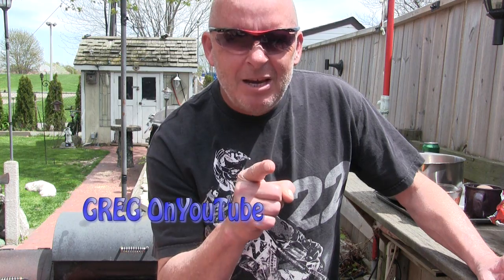Good day y'all. Greg here again. Today we're going to create another family favorite. You can never go wrong with Greg's Bacon Dorito Cheeseburger Burgers baby. That's what we're making today. Check it out.